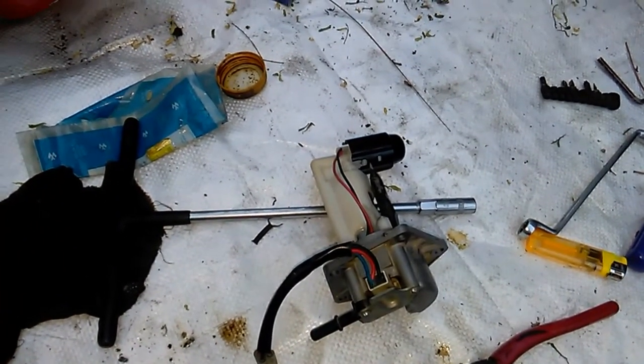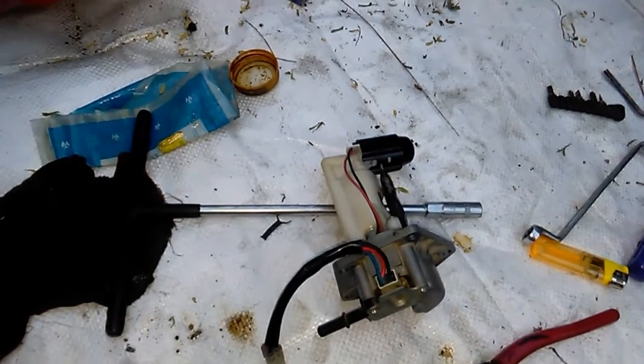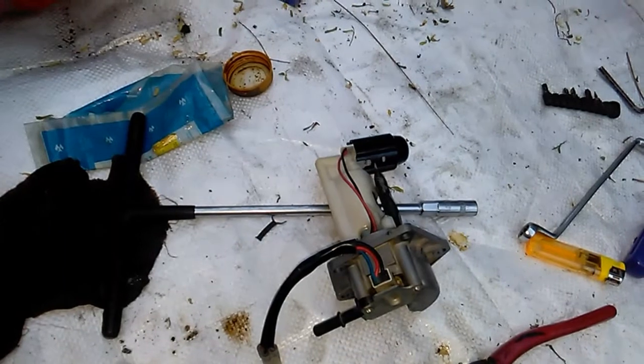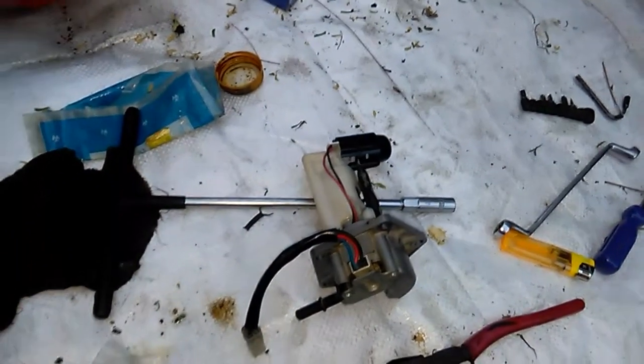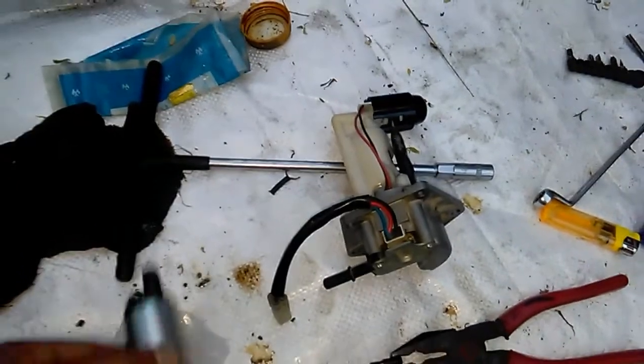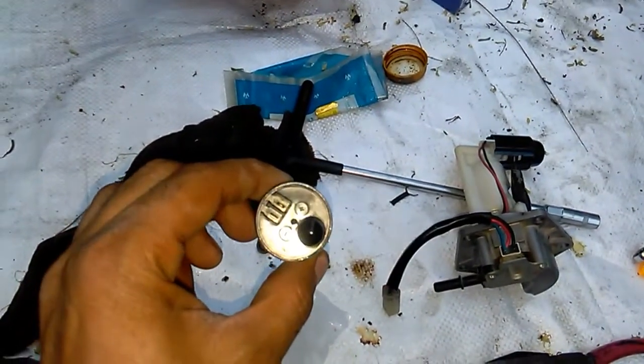The pickup was not good. Although at higher RPMs it was working fine, at low RPMs it was misfiring with loss of power. Let us see now if this aftermarket fuel pump motor works.